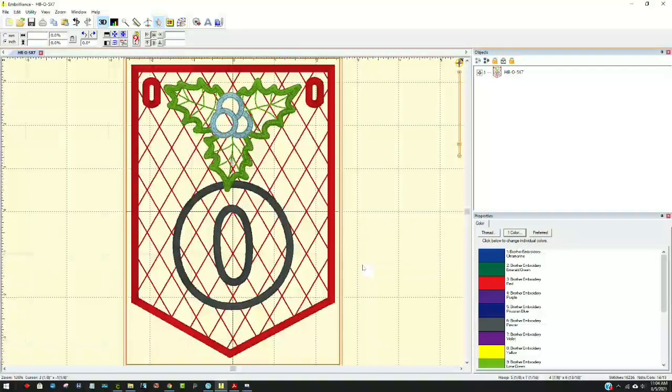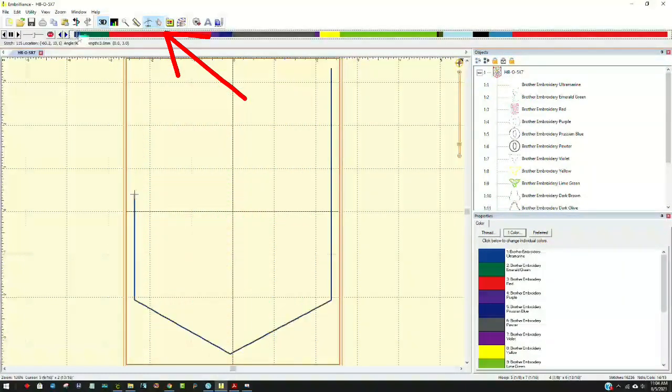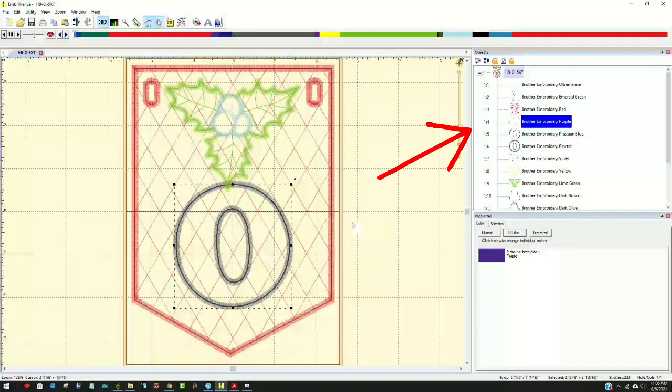I'm going to double-click on this to open it, and there's the O. It's really easy if you have this software to make the O cuttable so you'll have a file to send to your machine. If we look over here, we can expand this panel and it shows us all the different steps included in this file. I can also come up here to the stitch simulator button and drag it around. Notice the first thing it's going to do - step number one - is the outline. I'll come over in this layers panel and look for the O, which is step number four, highlighted right there.